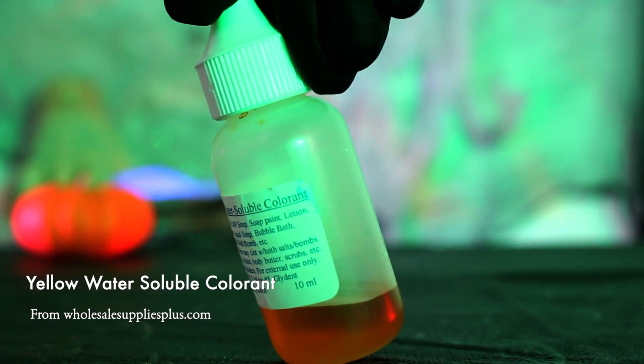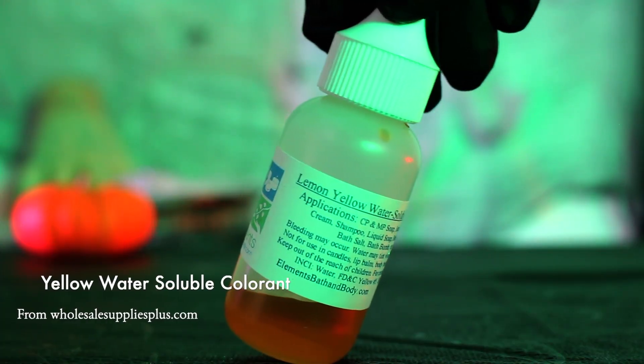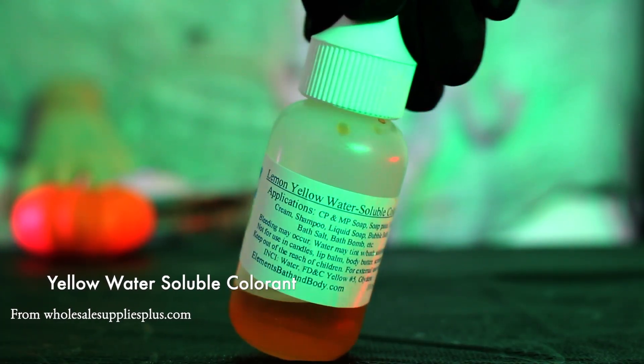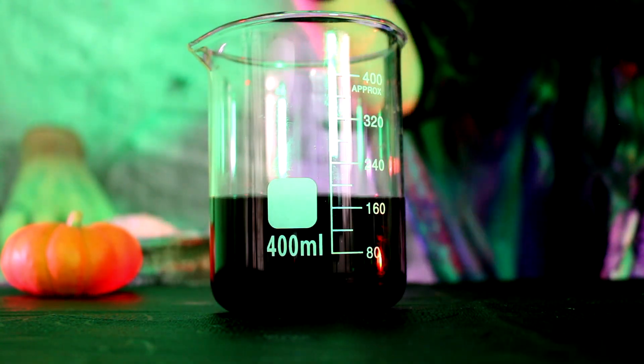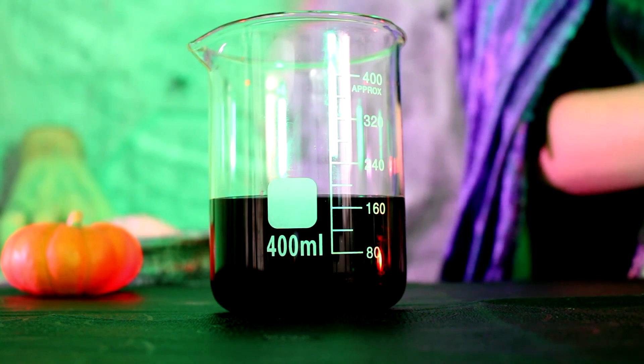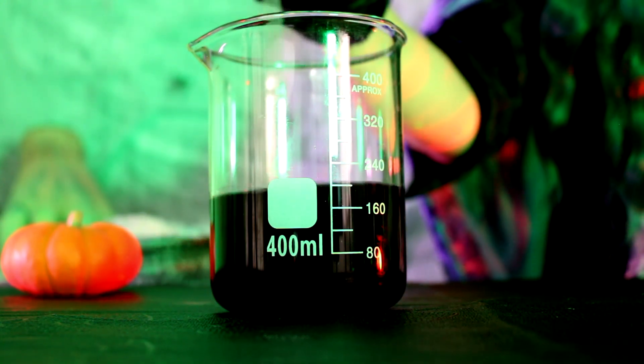The next thing I'm going to do is dye our butterfly pea tea from blue to green. All you need to do is add a couple drops of a yellow water-soluble dye, mix it in, and now you've got a green liquid.